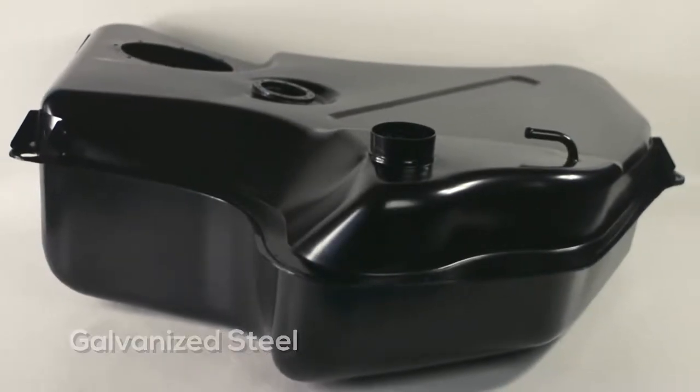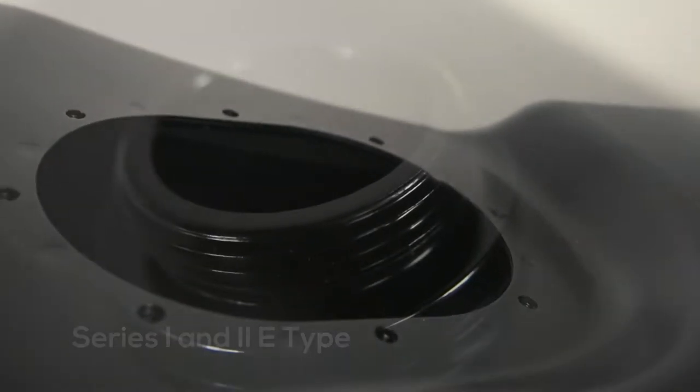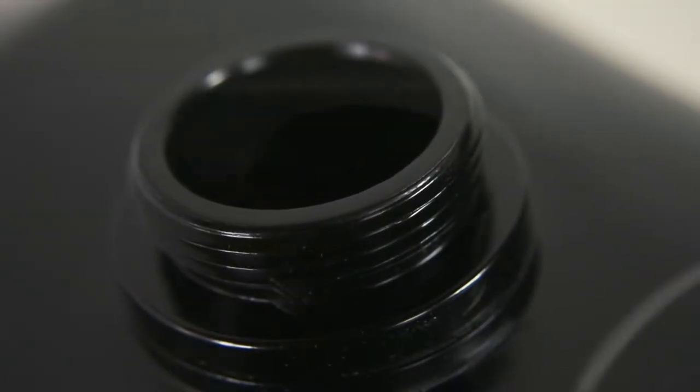The Welsh E-Type fuel tanks are a high-quality reproduction and are made from galvanized steel. Fuel tanks to fit both E-Type Series 1 and 2 are available. These will outlast any other tank on the market.